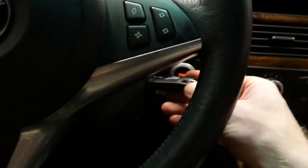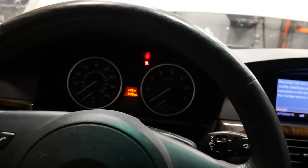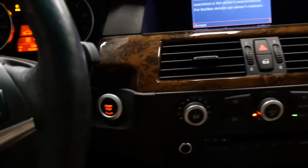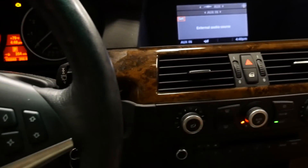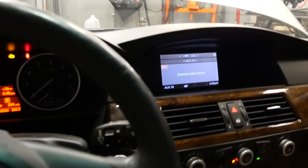First, put the key in and let the car start activating modules. Turn it on but do not touch the brake or gas pedal. Make sure your fan speed is on the lowest setting and both temperature ranges are all the way high. Then press and hold down the accelerator for approximately 10 seconds. Now we're gonna step outside and see what's going on.